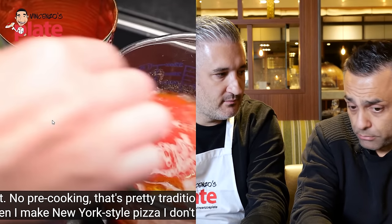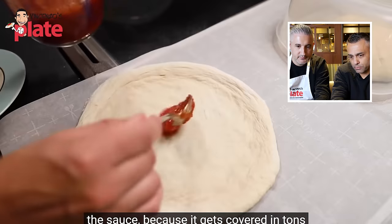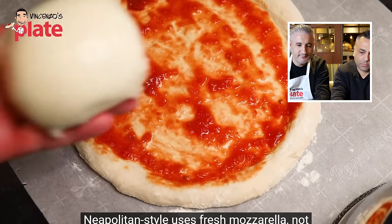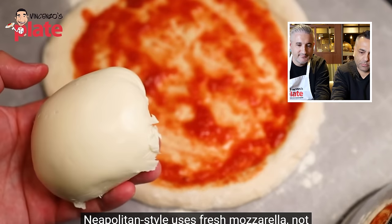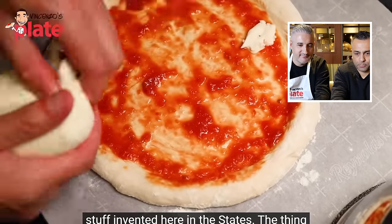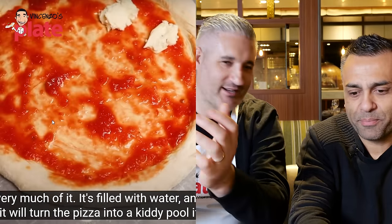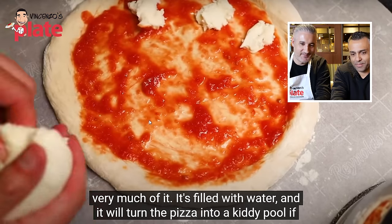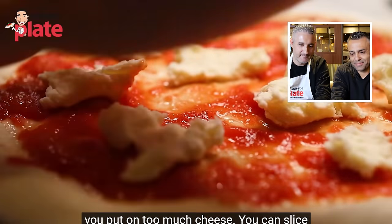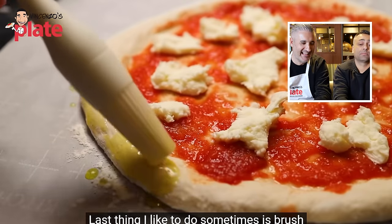Adam uses fresh mozzarella, torn into chunks rather than sliced, being careful not to use too much as it's filled with water and can turn the pizza into a 'kiddie pool.' Johnny approves: 'Bravo, Adam — I hate shredded mozzarella. Good on you, Adam.' Adam then begins brushing the cornice with a little oil.